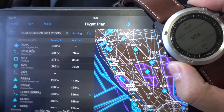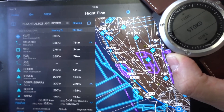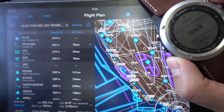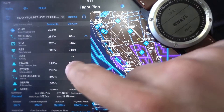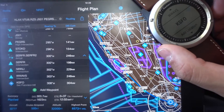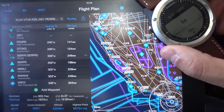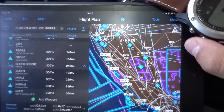This feature does send STAR and SID and Airways, but not as Airways or STAR or SID — just as waypoints that constitute those routes. But it does this successfully, and now I can see the little aircraft on the watch.